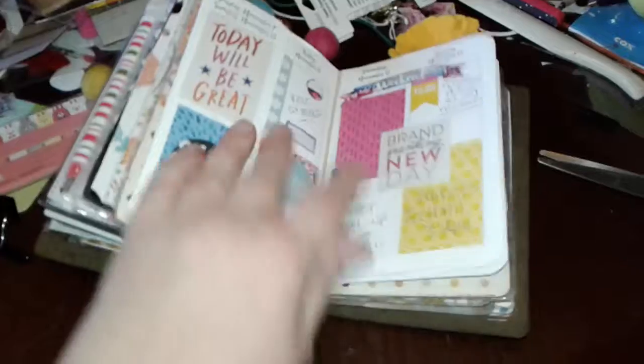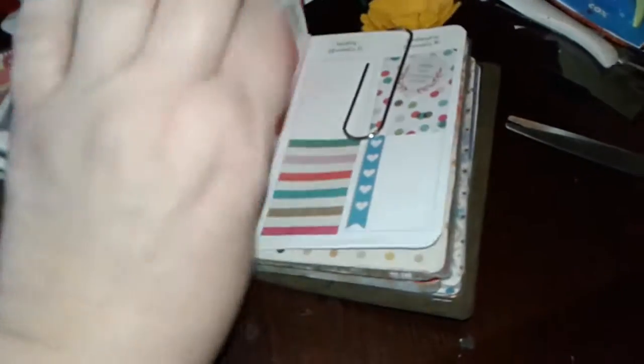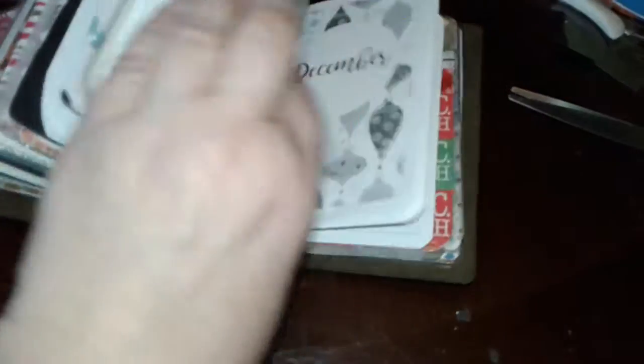I have my bills, menus, and grocery lists section. This is my November — here's this week's and next week's spread. My friend Jill made me a pocket for December, and I haven't done anything with December yet. My address book is in the back — and that's everything I've done so far.